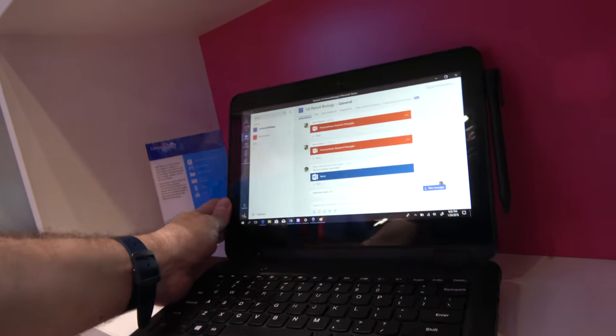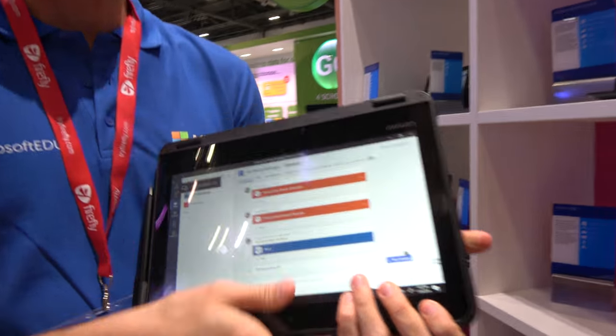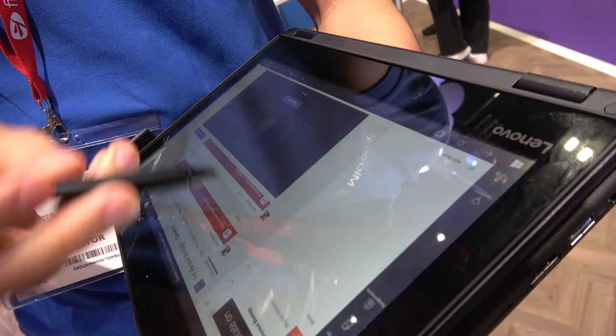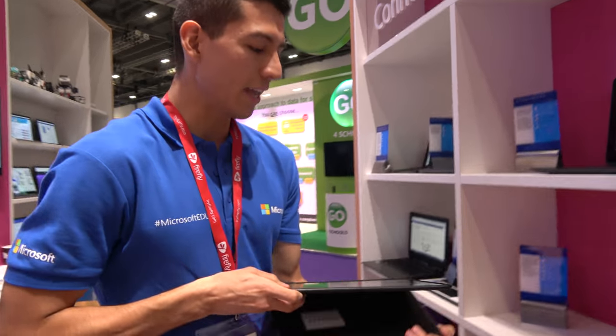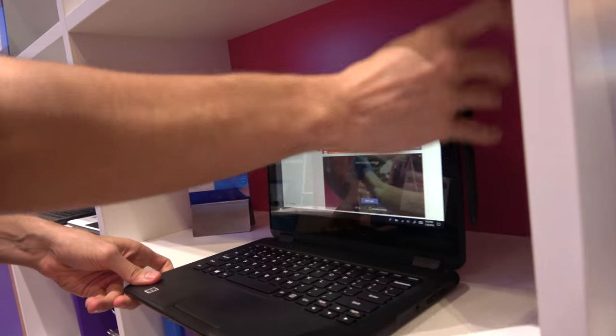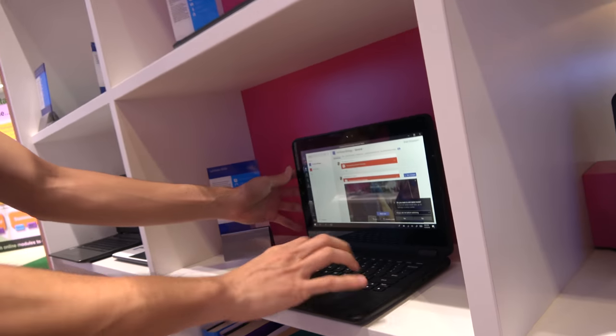The Lenovo 300E goes into tent mode with touch, and it goes completely to tablet. It comes with a pen so you can do your things with a pen. How much is that one? This one is $279 USD — $279 without the stylus, $299 USD with the stylus. And this supports Windows Ink.